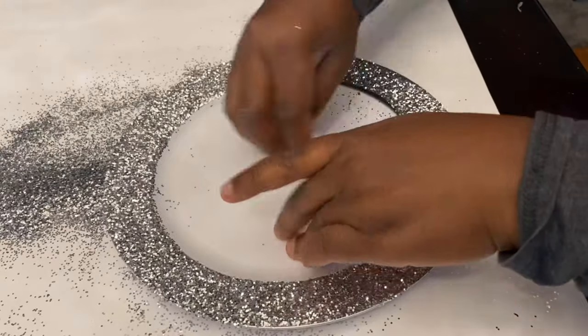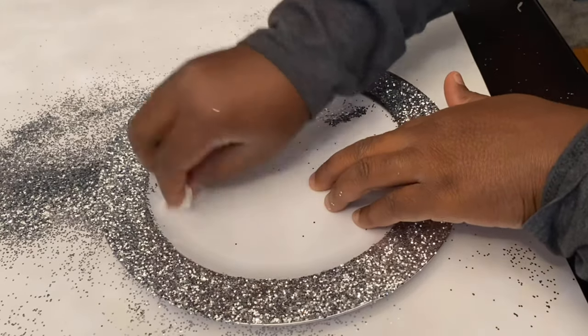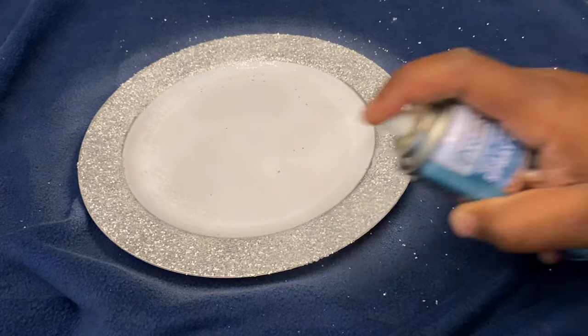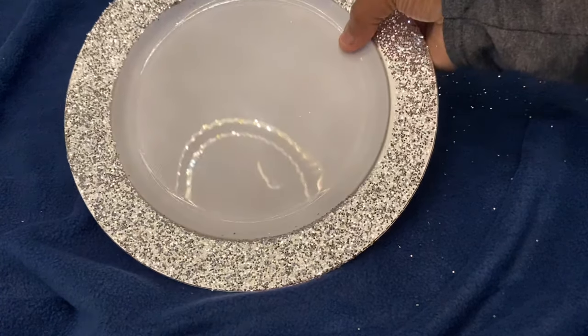Make sure to put something on the surface to protect it, and just clean the inside of the plate. Now we're spraying to make sure the glitter doesn't come off. Let it dry and here you go.